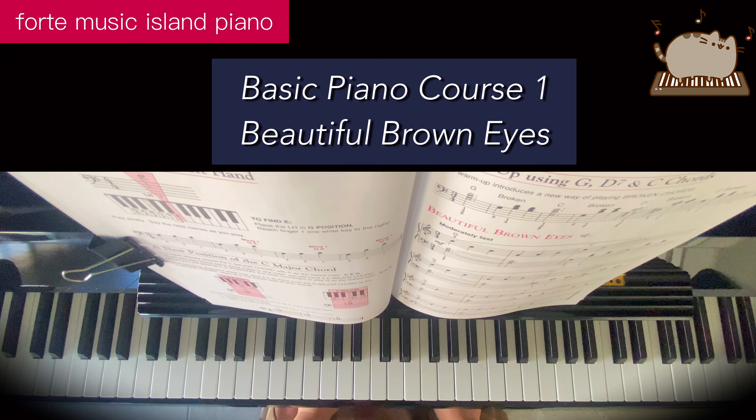Welcome to Forte Music Island Piano. Today we'll be learning E for left hand.